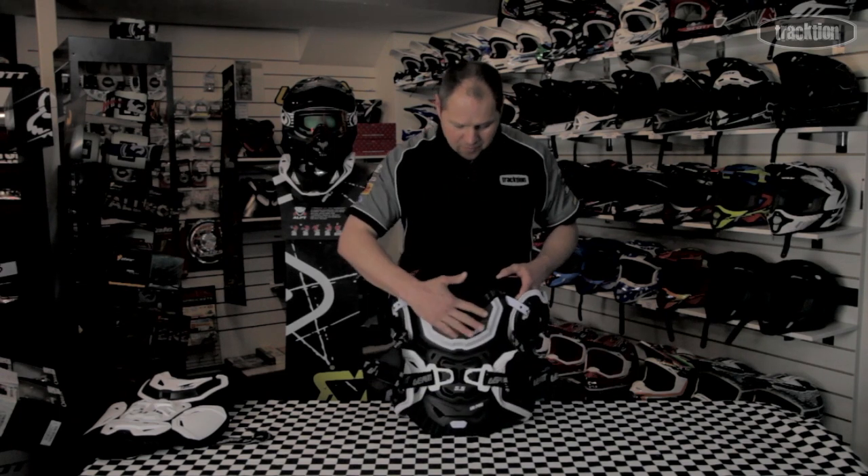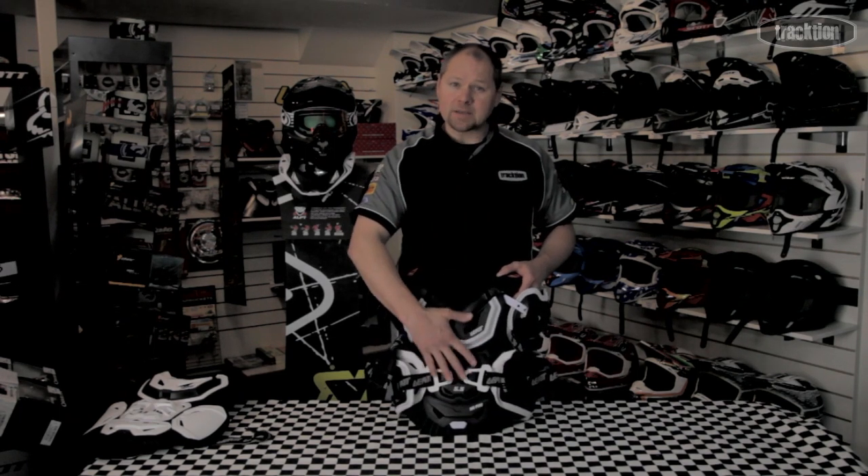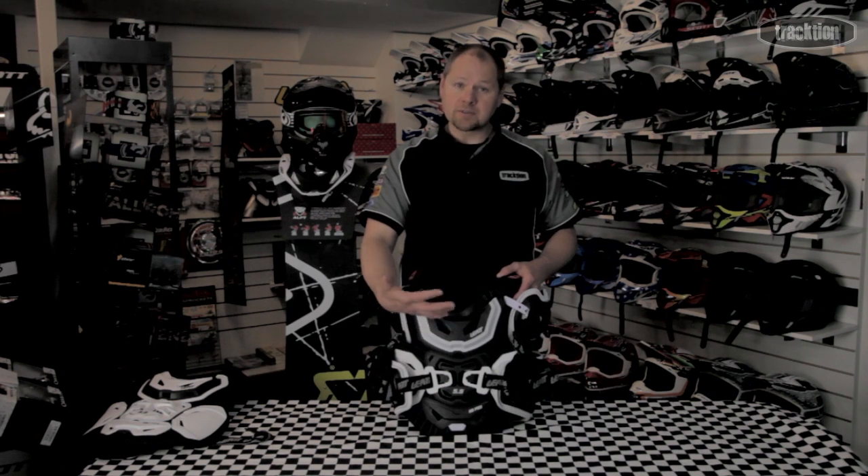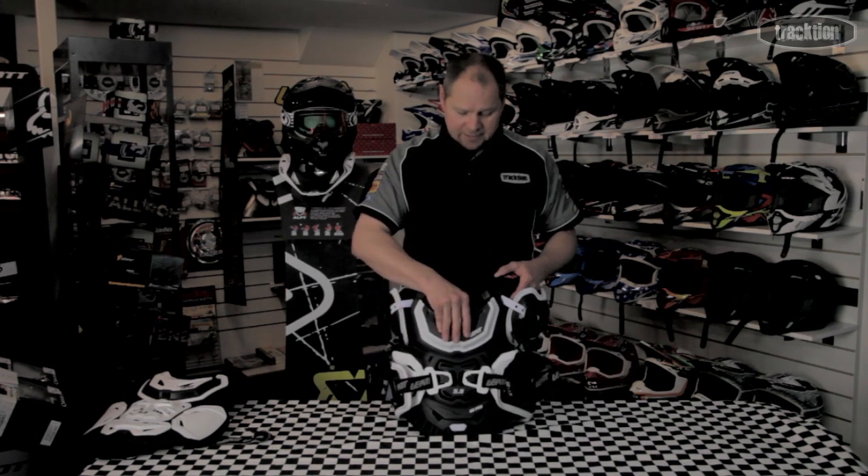The front of the armor is a plastic with 3DF foam underneath it. It's a CE2 rated plastic, so high impact resistance, obviously designed to give you ultimate front protection.